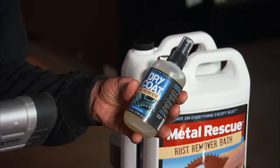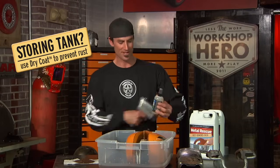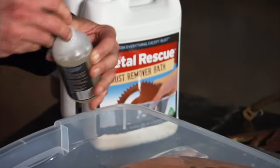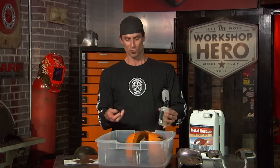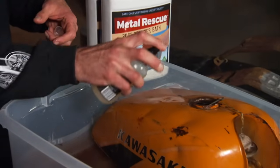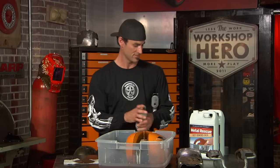If you want to let the tank sit around for a while, they've got a water-based rust preventative from Workshop Hero. You pour it in, rinse it around in the tank, and it's going to keep rust off of it for up to a year. When you're done and the tank has been sitting for a year and you want to use it, simply rinse it out with gasoline and you're good to go. Also, there's a dry coat spray bottle — you can keep rust off the outside or anything you have laying around the shop, which is awesome.